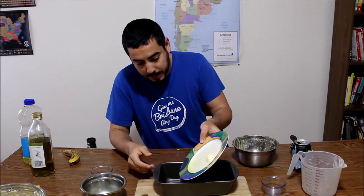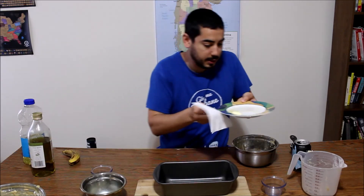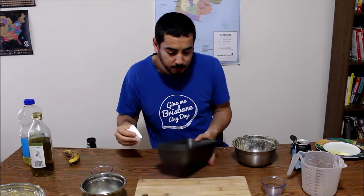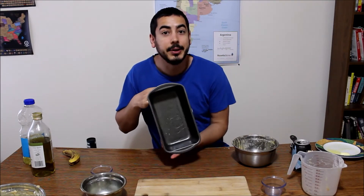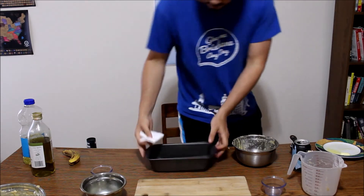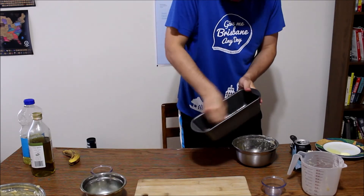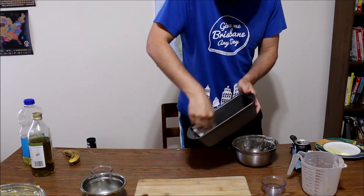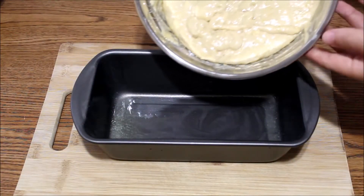I have melted some butter already. I think that should be good enough. And with a napkin, I'm just going to help it get into all the nooks and crannies. You just kind of wipe it around. Perfect. Pan is buttered.